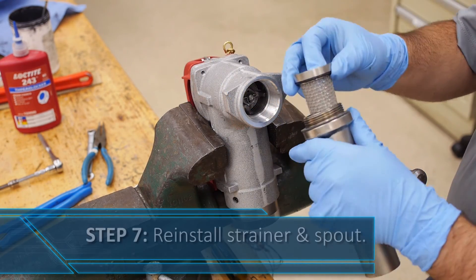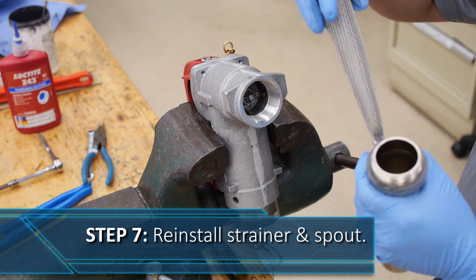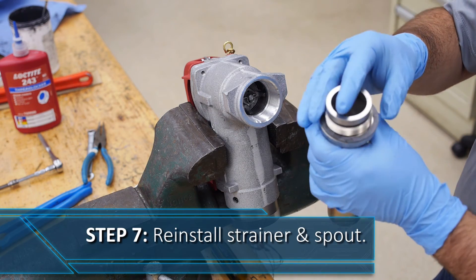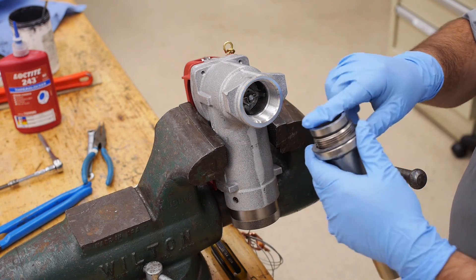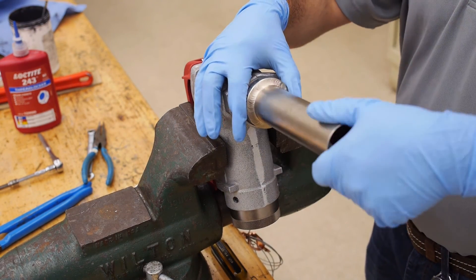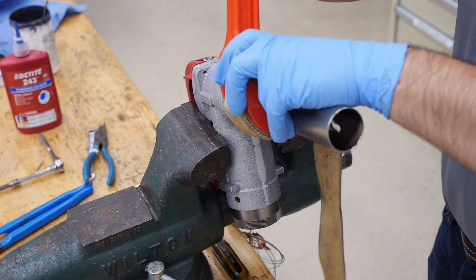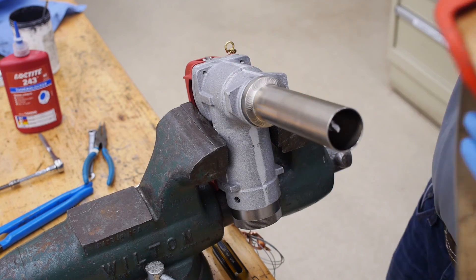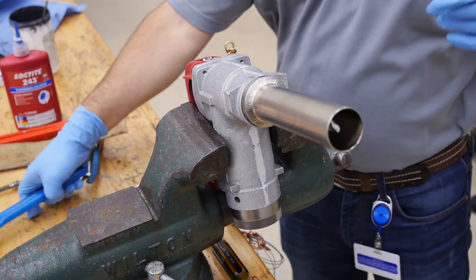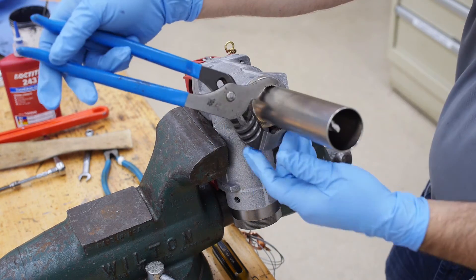Thoroughly clean the strainer screen, being sure to replace it if the mesh is broken. Be sure that the O-ring, gasket, and sealing surface are clean of any debris or film. Place the strainer in the spout and using a strap wrench, tighten the spout to the nozzle body. Please note to be very careful if you use a pair of pliers to tighten the spout — do not scratch, gouge, or warp the spout.